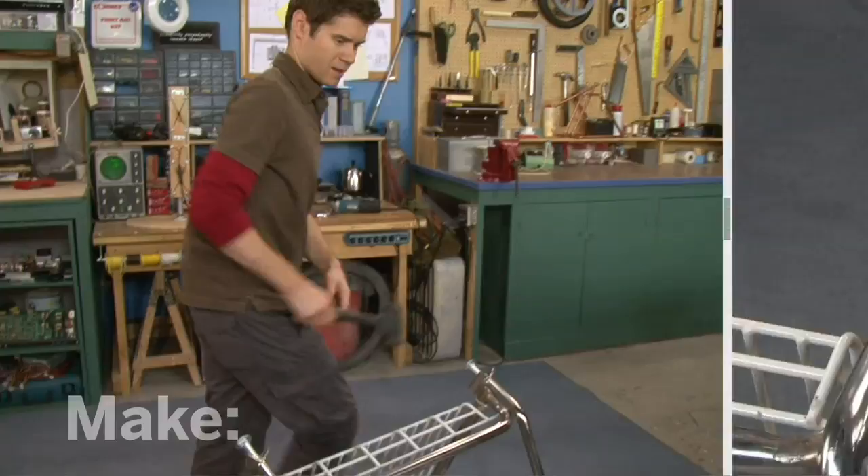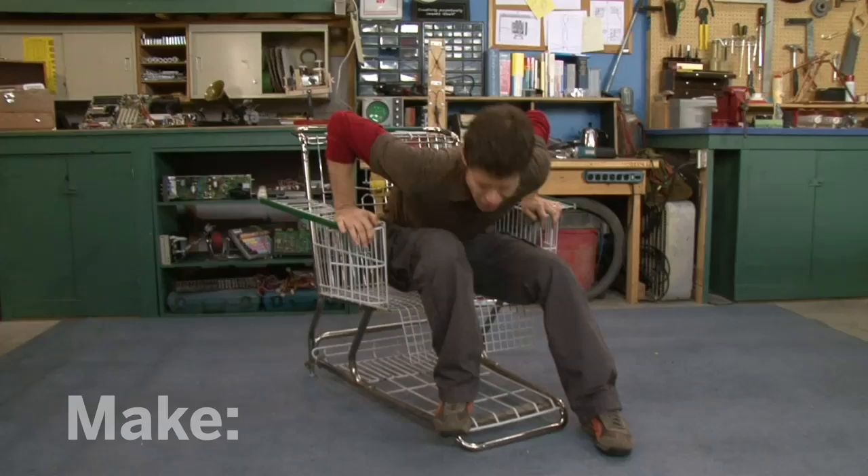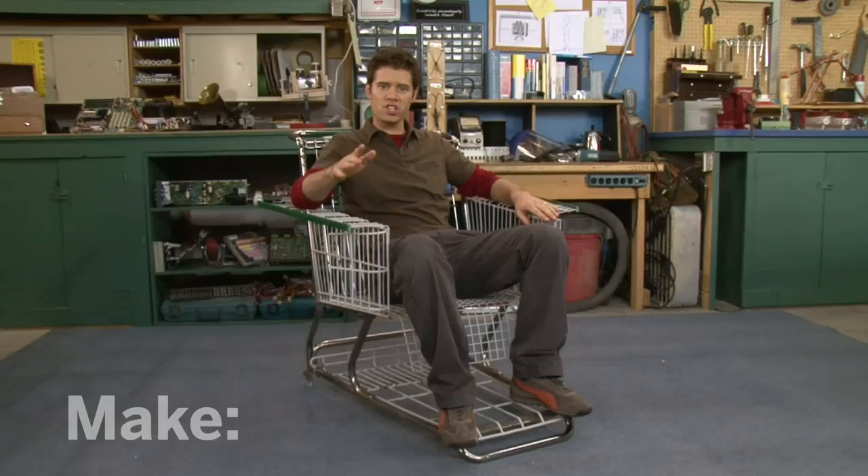Now I'm ready to flip the chair over and take a look. It's beautiful — this is definitely a one-of-a-kind chair. At this point I'd probably go in and smooth out some more of the edges and clean it up, but before I do that, I have one more modification in mind.